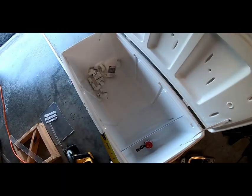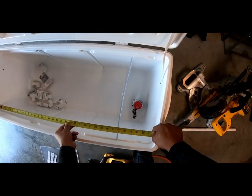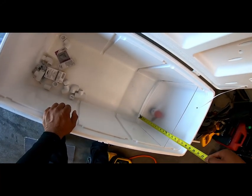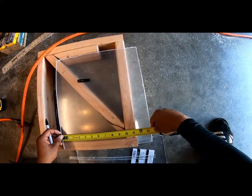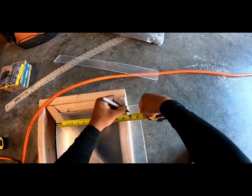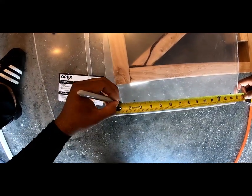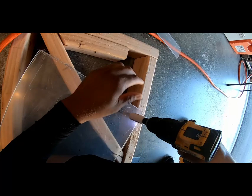I'm measuring the PVC pipe diameter and the height of the cooler. Right now I'm just marking off the height of where I want my hole for the PVC to go through — I'll do that on both sides, measuring how far from the edge I want my hole to be, then mark it off for the one-inch hole saw.